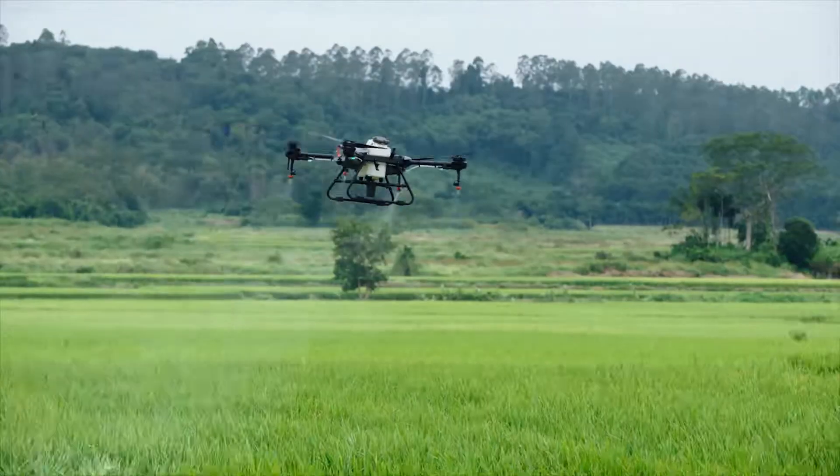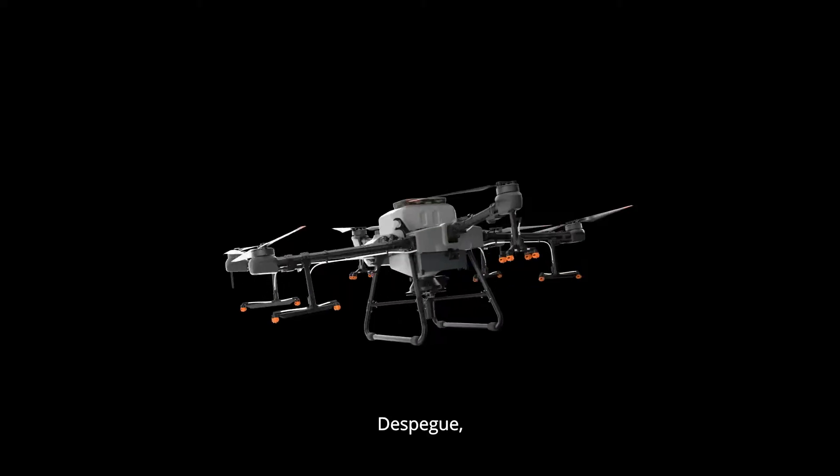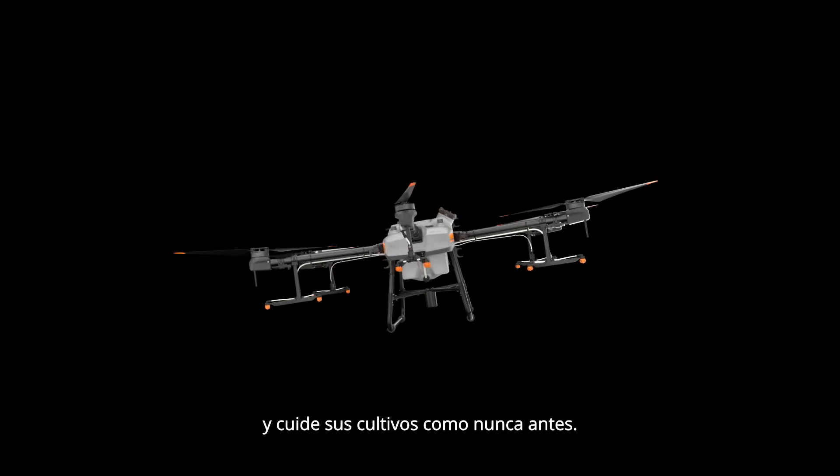No matter your mission, the Agris T30 and T10 are the perfect solution. Take off, take aim and care for your crops like never before.